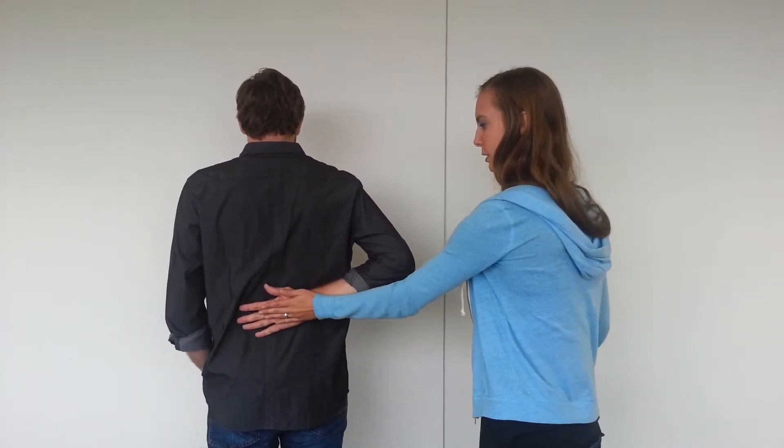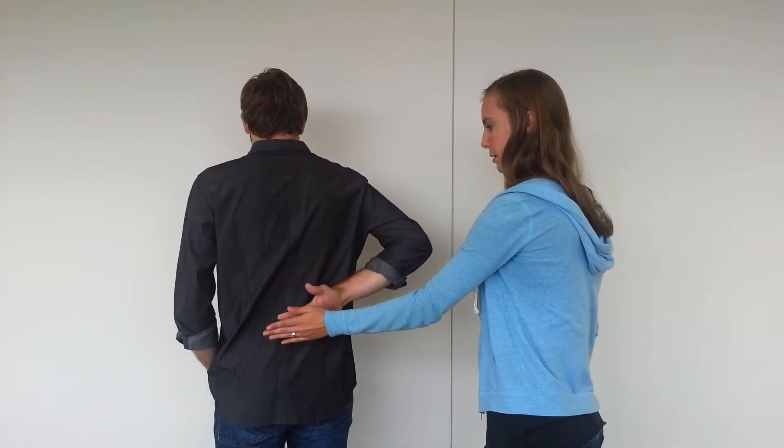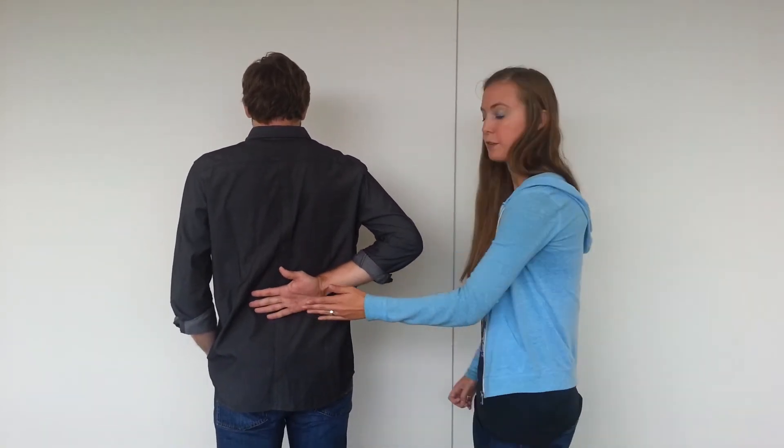Good. And then I'm going to have you lift your hand off without moving your elbow. Good. A positive test for this is if a patient compensates with their elbow or their arm. And that's the test.